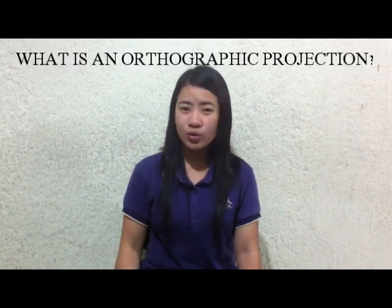Hi everyone! My name is Josephine Espadente and I'm gonna teach you how to draw an orthographic projection. But first, what is an orthographic projection? Orthographic projection is the 2D representation of a 3D object. The 2D drawing represents the different sides of an object.